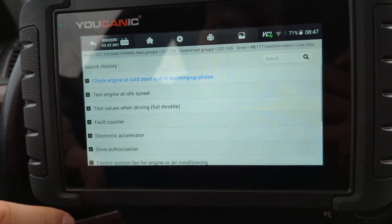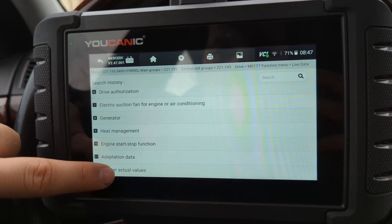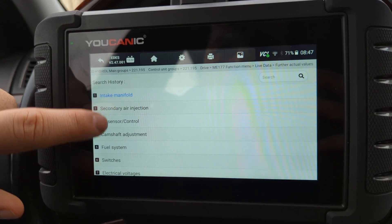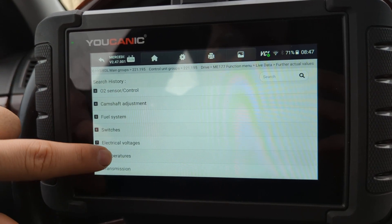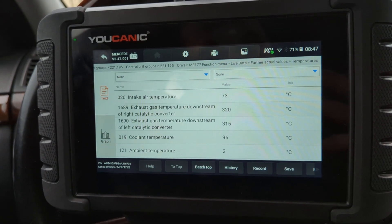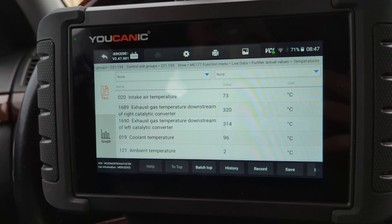Then we scroll down to further actual values, then we scroll here — we go to temperatures — and you can see here we got two catalytic converters. The exact temperature of the right catalytic converter is 320 degrees Celsius.